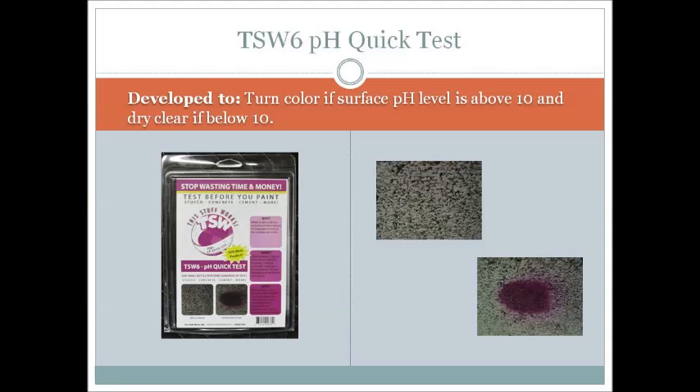At TSW, we offer two tools for testing surface pH. The first is TSW-6 pH Quick Test. TSW-6 was developed to be sprayed on the surface and turn a red or violet color if the pH is above 10 or close to it.